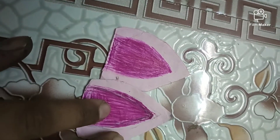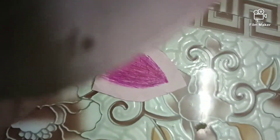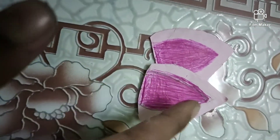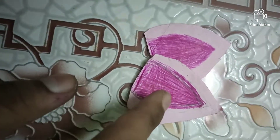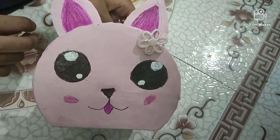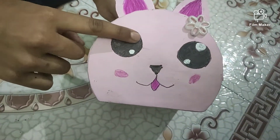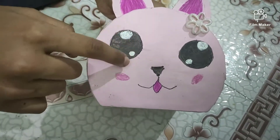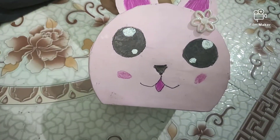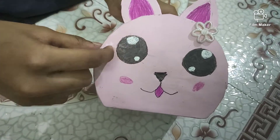Now take a CD cover and cut it like an ear shape. Next, cover it with the color paper like this. Color it with any dark pink shade like this. Now let's stick these ears to the Kawaii figure. You can put the eyeballs with an A4 sheet, or take white paint and paint it, or you can use white-out. I did it with white-out. Color the eyes with black.